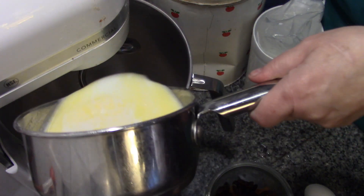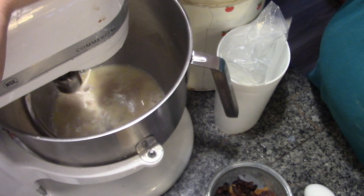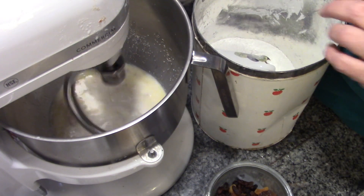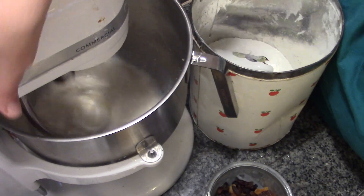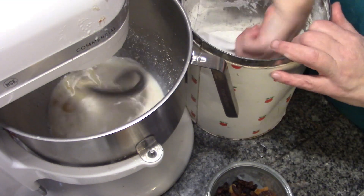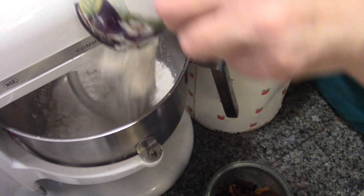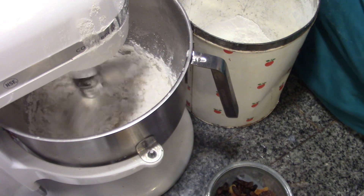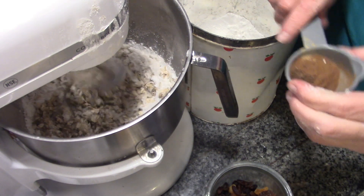We're going to pour that right in, lift our bowl up, and put this on stir. We're going to start adding our flour — let's say that's one cup. We want to get enough flour in that it won't make our multigrain mix soggy. In goes our spices, in goes our pumpkin, and that's why I don't worry about having extra liquid. Some more flour — we're going by consistency, not measurements, but I'd say that's about four cups of flour.